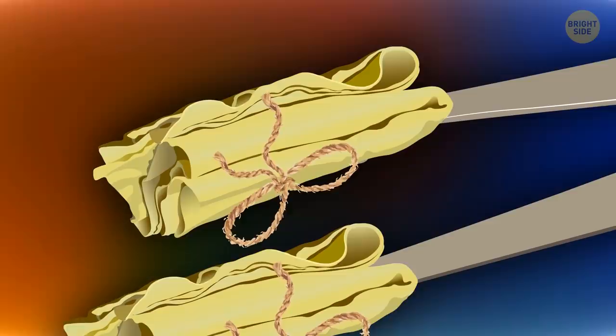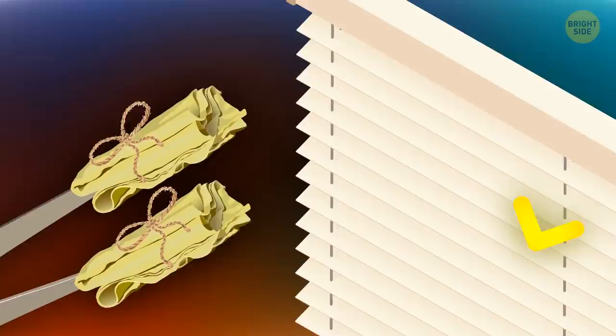You can clean your window blinds with the help of kitchen tongs. Fix some rags to the ends of the tongs — for example with twist ties — then clamp the tongs on each blade in turn and clean both sides of the blinds at once.